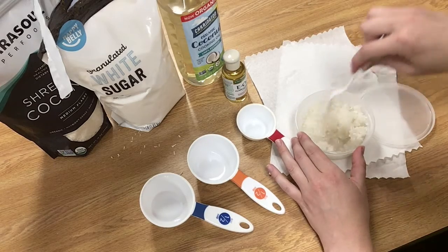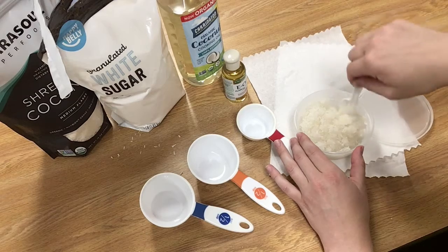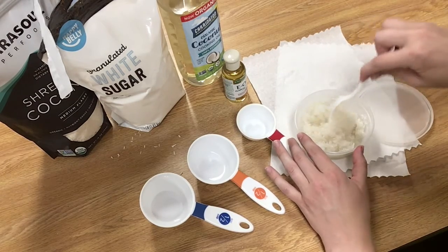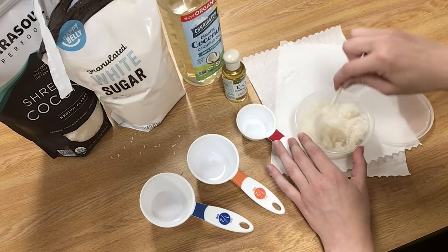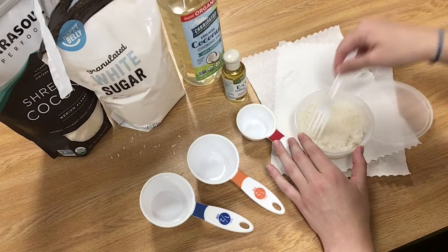Like I said, this is quick, painless, and easy — you can probably find all of these ingredients in your cupboard right now. Maybe you have coconut oil in the non-liquid form, and that's good too; you just have to melt it a little bit before mixing it in, and then it will be a little more solid of a scrub.